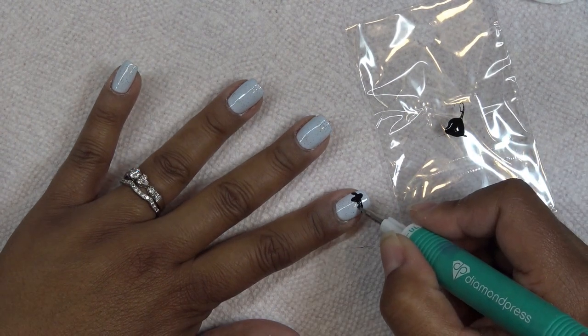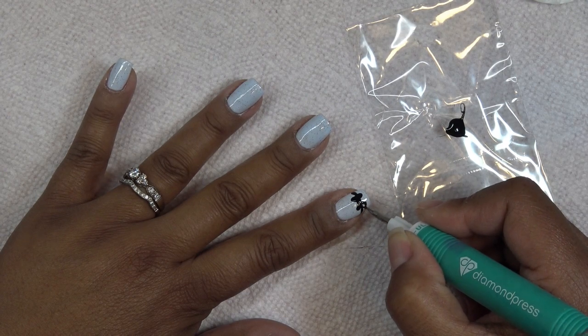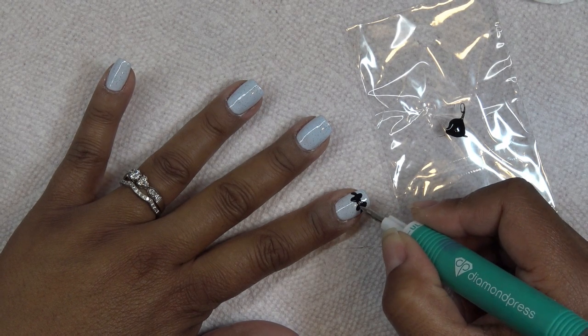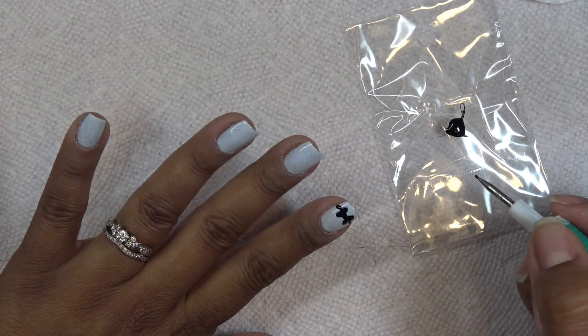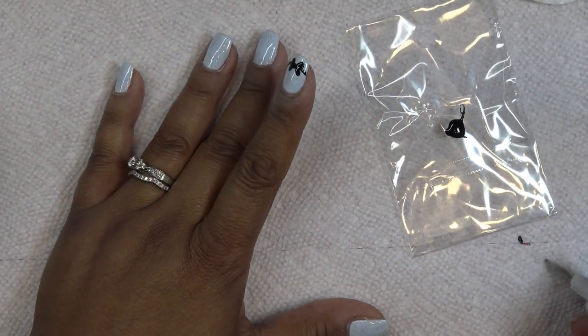I'm just trying to make a basic bow right now, and on one of the nails I'll add some kind of checker pattern. What's nice about gel polish is that until you set it you can keep playing with it — if you don't like something, keep messing with it and it'll keep working.